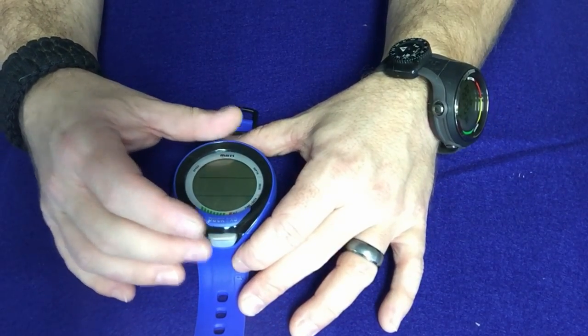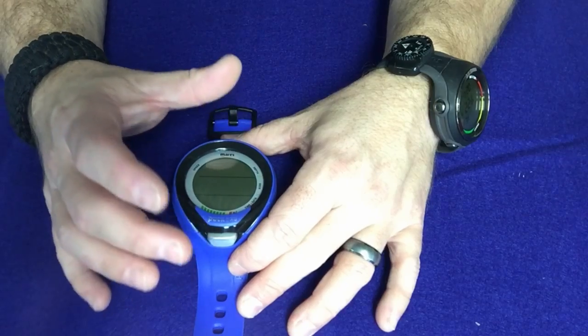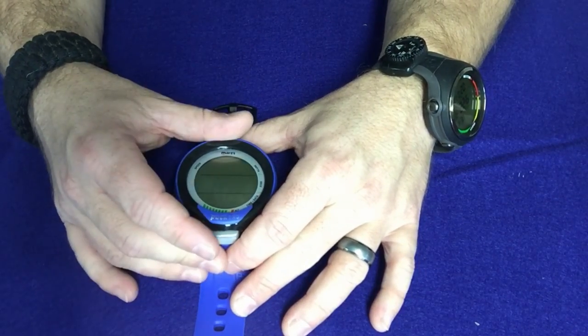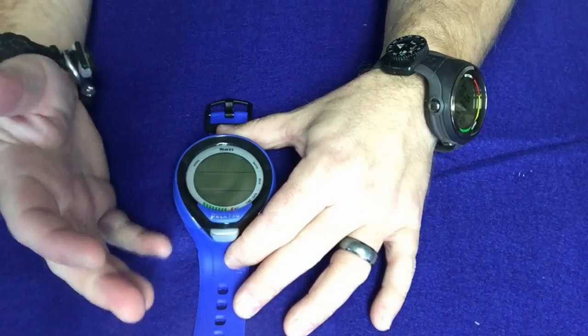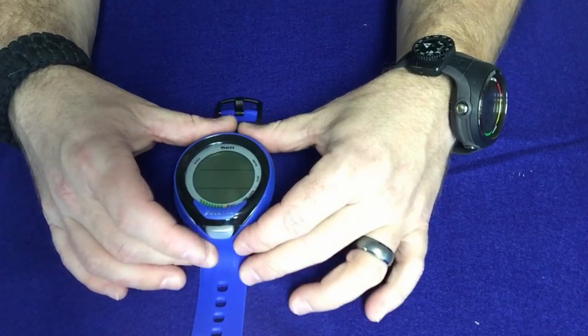With any new dive computer, as I've stated before, you want to make sure you go ahead and change the battery when you first get it. Even if that battery is good, you really don't know how long it sat in the shop, how long it was on display, or how long it was at the warehouse before the shop ordered it. It's always a safe bet to replace the battery when you first get it, and if the battery is good, you'll have a backup as well.